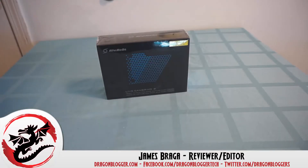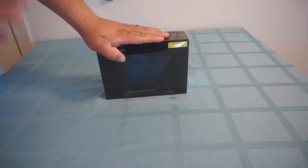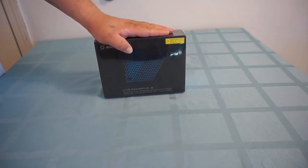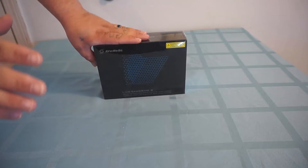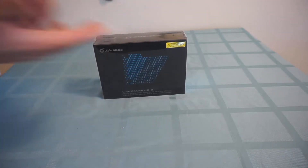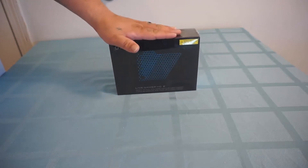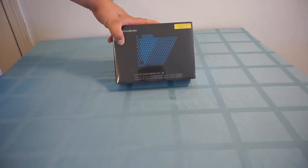James here with DragonBlogger.com. Today I have a little unboxing of something that may or may not be released by the time this video comes out. This is supposed to come out by the end of March. I'm not even sure if I have permission to release this yet, so we're going to go with it. This is AVerMedia's new game capture system — the Live Gamer HD2.